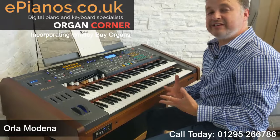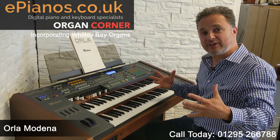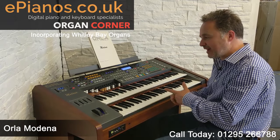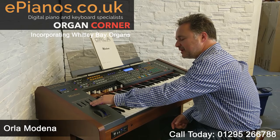The Modena is one of the very last of the organs from Orla and the first thing I spotted is it's actually a really rich big sound. I've looked it up in the catalogue and it says you've got five different speakers, and that helps it to be a very rich sound. It also has this EQ system which does make a big difference.